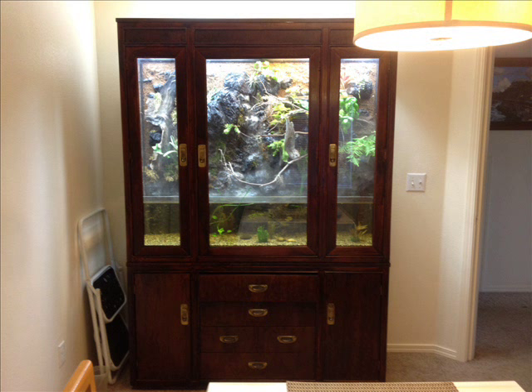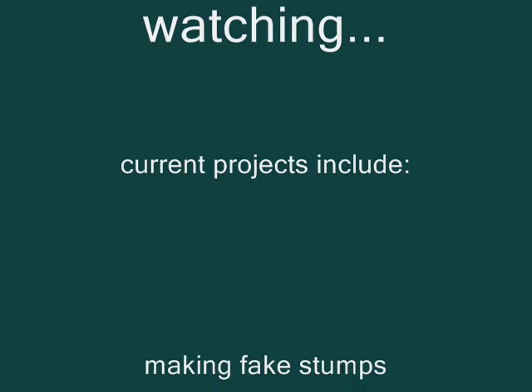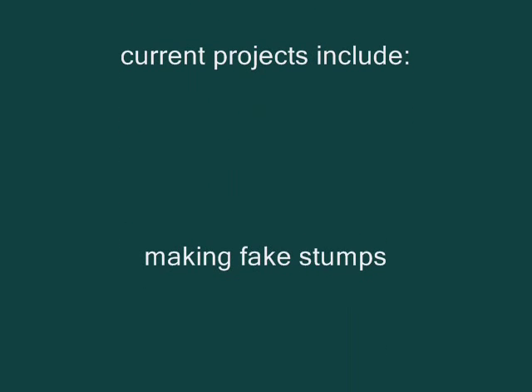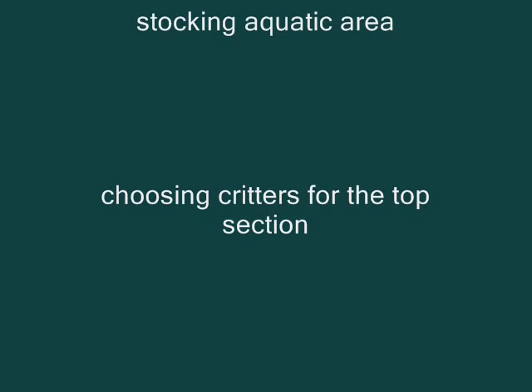That's everything for now. I hope you enjoyed it — we're having fun with it in the house. Please come again. Hopefully I can get a longer video, and I'd like to do some more details on making this and the various things I've done along the way. All right, thank you very much.